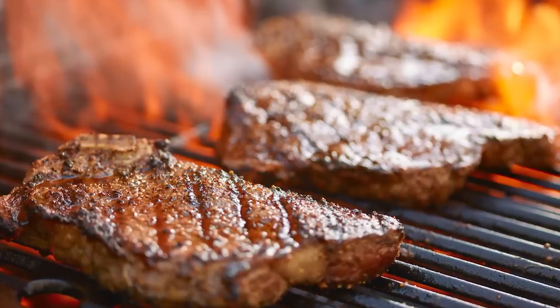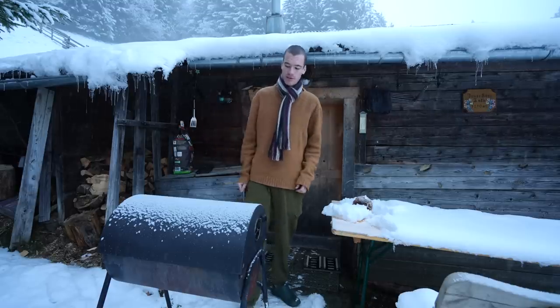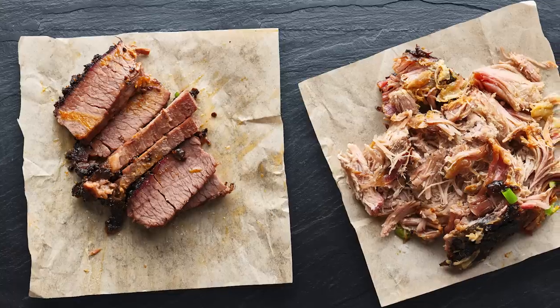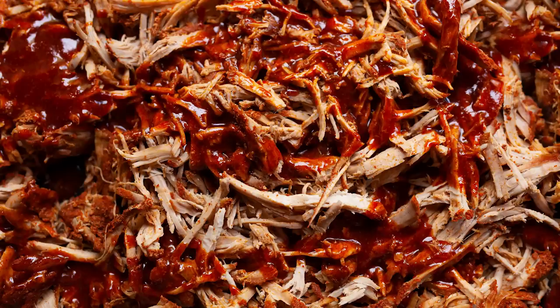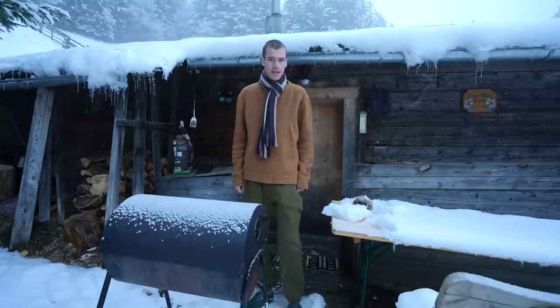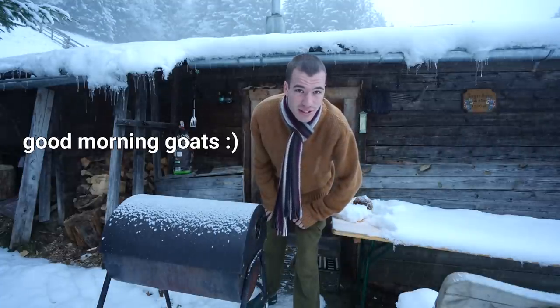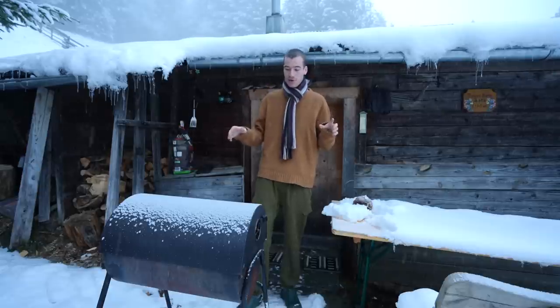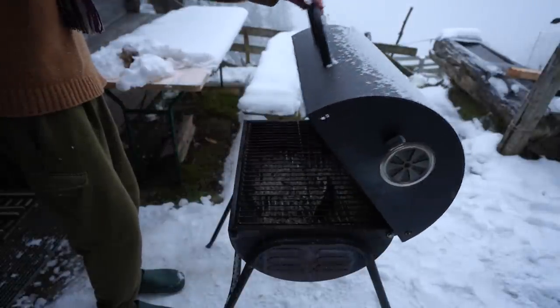I've done quite a lot of grilling in the past — high heat grilling a steak or grilling vegetables — but I've never done a really slow smoked barbecue. Have you ever had Texas barbecue, that pulled pork which just falls apart? We're going to try and do that. It's about 7:30-8 in the morning and I'm up early because this is going to take most of the day.